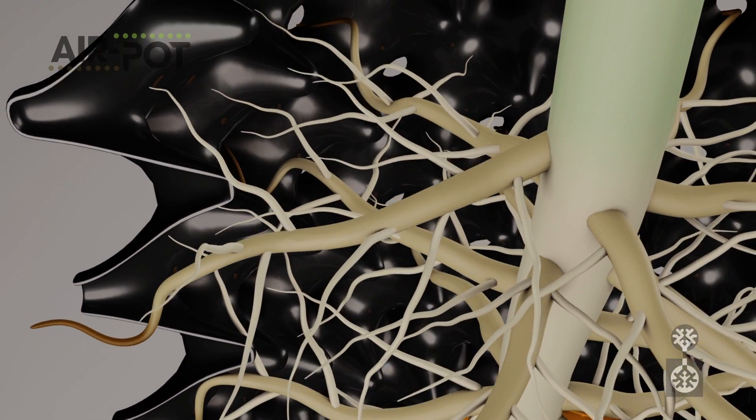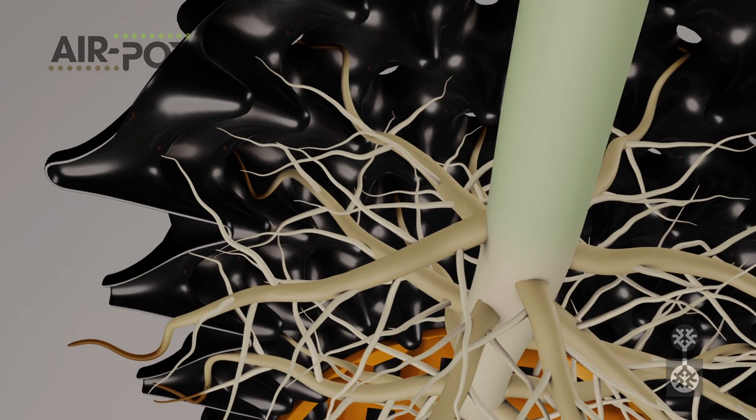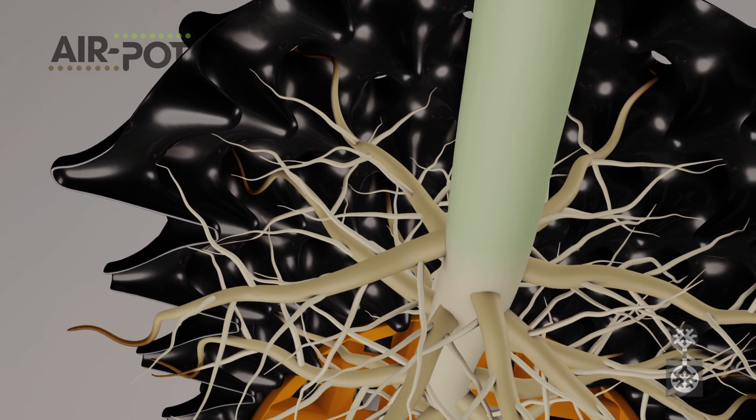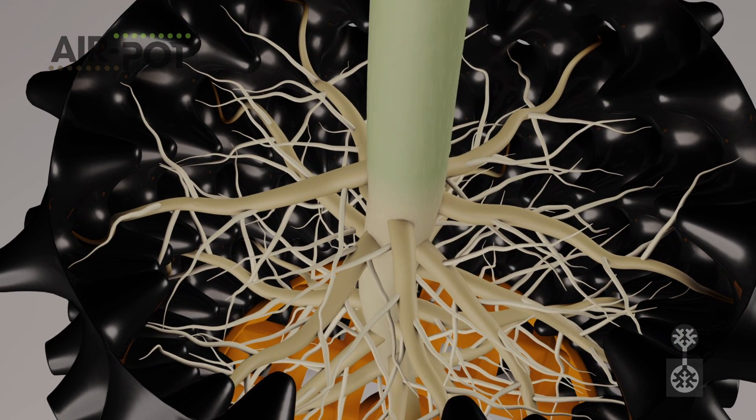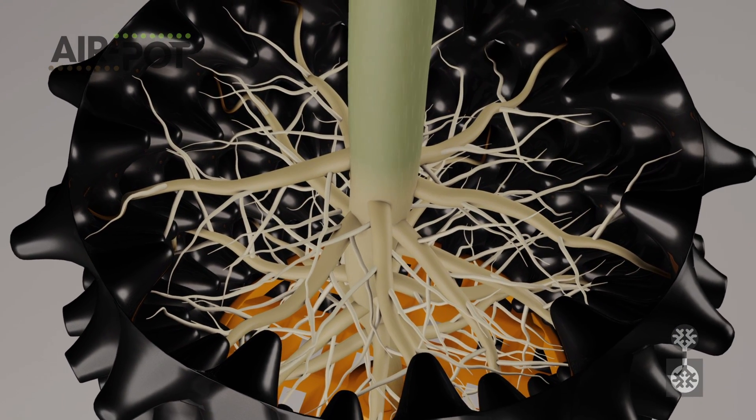The process is repeated and the plant rapidly develops a mass of outward-pointing, fibrous roots. This enables the plant to absorb more nutrients and water, stimulating faster growth.